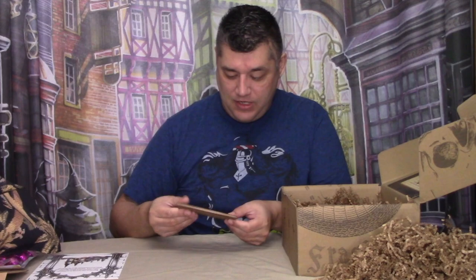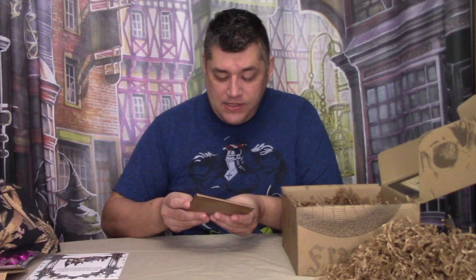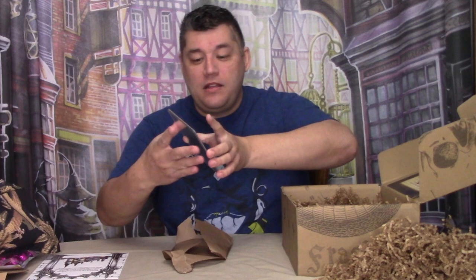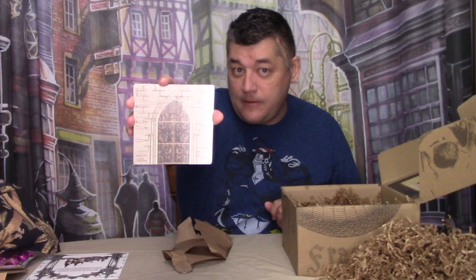There is a package that has a gold stamp on it. Before I open this item, I will take a picture of it, so when I do my photo boards, I'll have it intact. It is a mirror on one side, but on this side it looks like it's the door to the Room of Requirement.